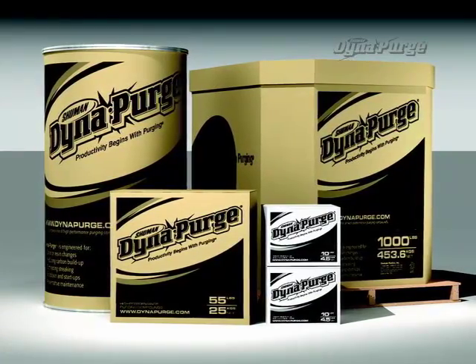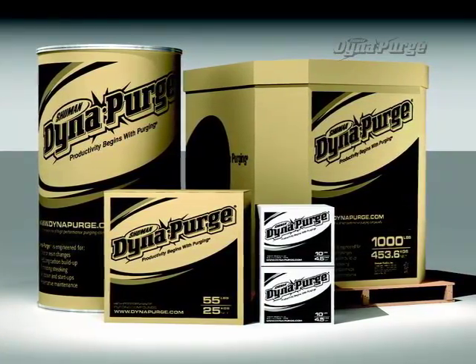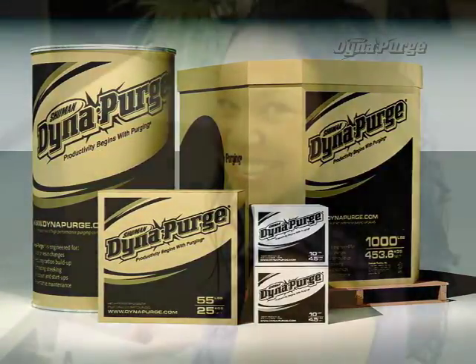It is important that you select the appropriate grade of DynaPurge for your specific needs. If you haven't done so already, please consult your DynaPurge representative to determine which grade is best for your purging process.